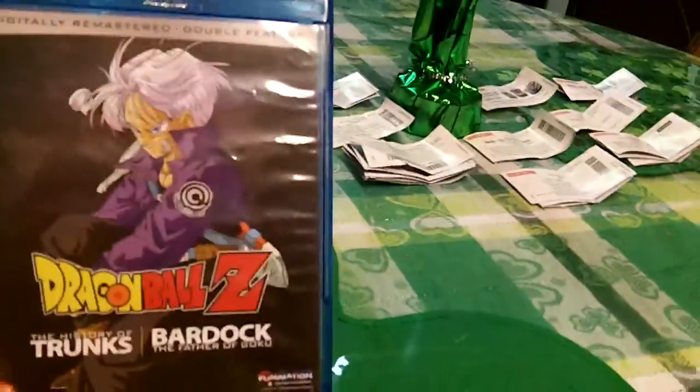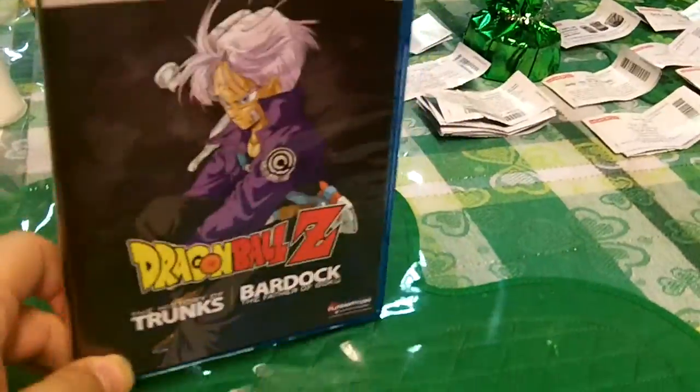Everything Dragon Ball. Every series — Z, Kai, Super, GT, the movies, the original Dragon Ball, whatever.